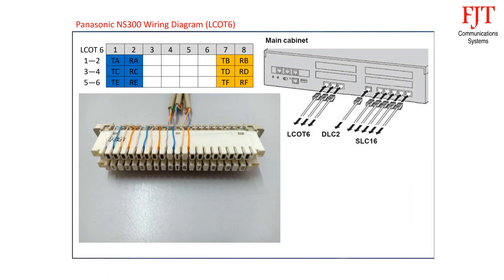Terminate the 4-pair connection cables on the 10-pair disconnection module. The sequence is: first blue pair for CO port 1, orange pair for CO port 2, second blue pair for CO port 3, second orange pair for CO port 4, and so on.